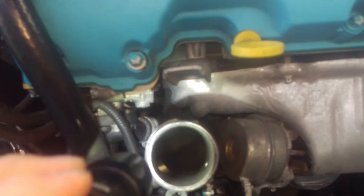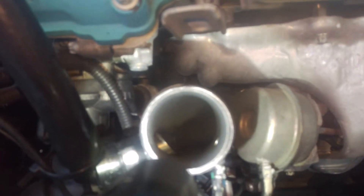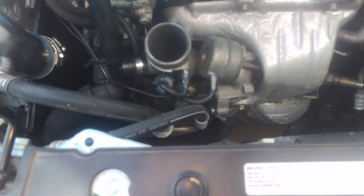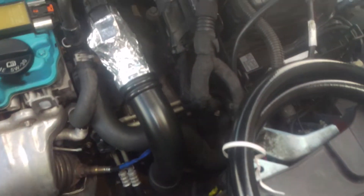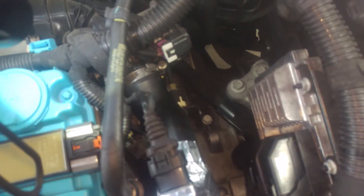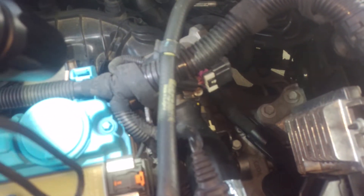I had the catch can on for a couple days and this is already starting to dry out. You can see all the oil that was in here before — and now it's starting to dry up. That oil will go through the turbo, it'll go through your intercooler, your intercooler pipe, and both pipes.